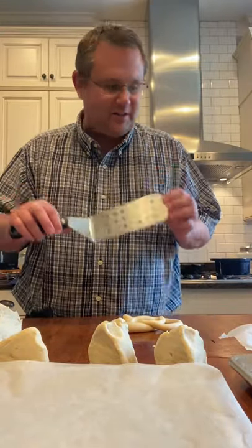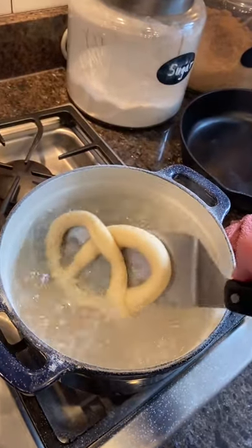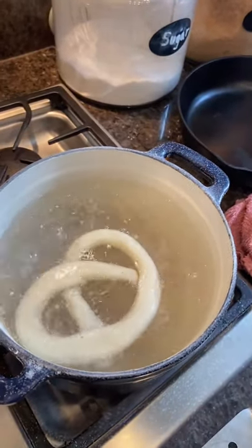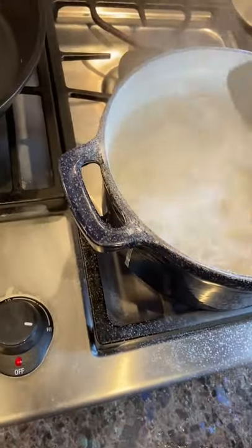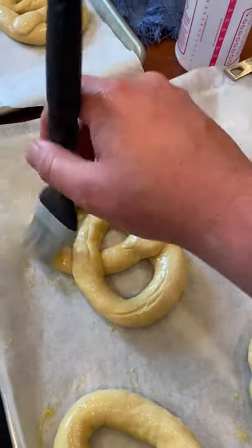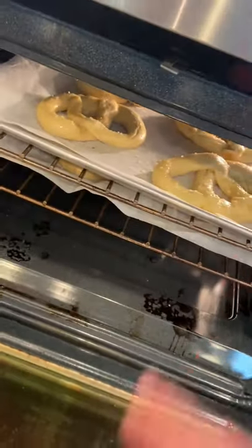We're going to lower each one into the water with a spatula. Our alkali solution is boiling vigorously right now — it's a rolling boil — so we're going to lower in our pretzels and leave them in there for 30 seconds. Now I'm just brushing on a little bit of egg wash. A lot of the pretzels have come out of the alkaline water, and it wouldn't be soft baked pretzels without a little bit of kosher salt on top. Just put them in — it'll be in there at 450 degrees.